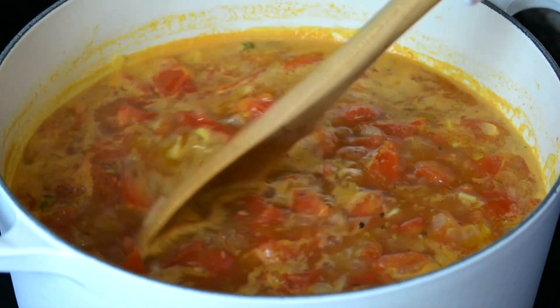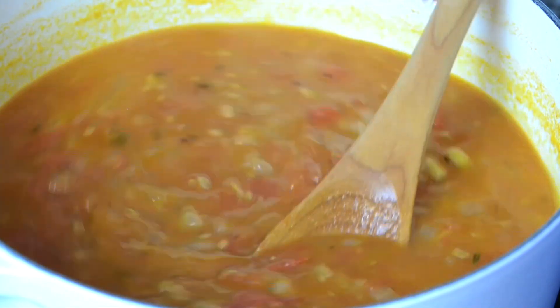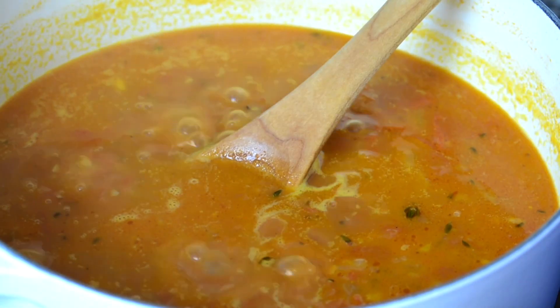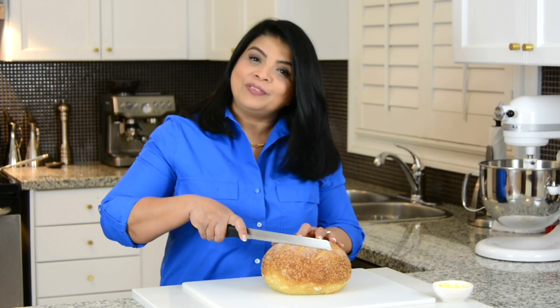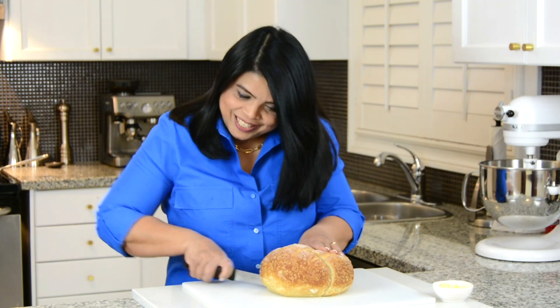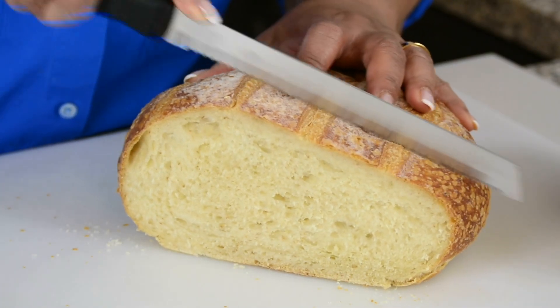Our soup mix is now looking ready. It's time to take it off the heat and allow it to cool just a bit before we purée it into a smooth soup. In the meantime, let's cut up some bread to make some lovely grilled cheese sandwiches to go along with it. I'm going in with a sourdough bread because it's got that nice crispy crust.